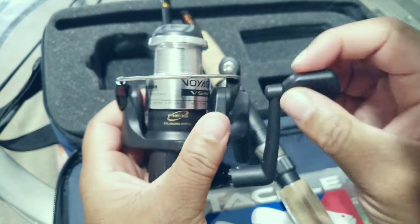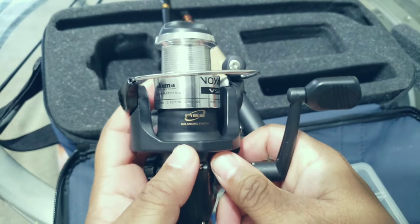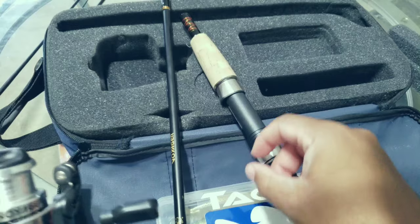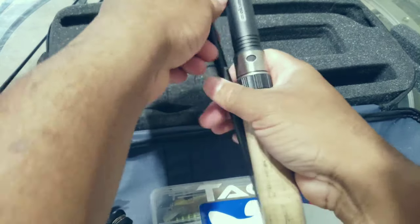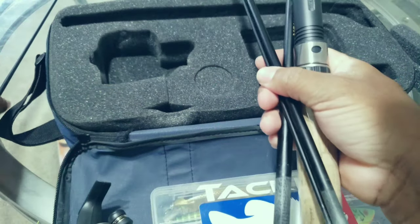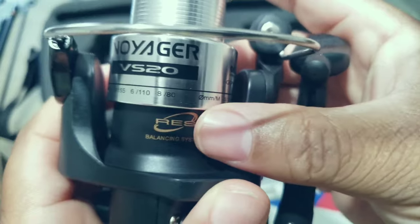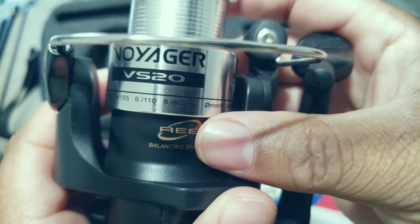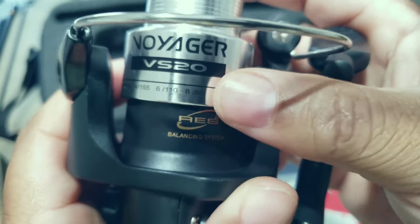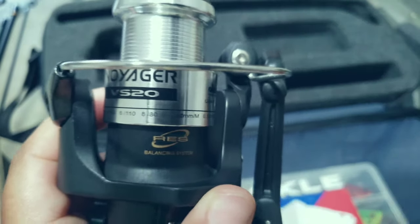It feels pretty good as far as quality — it doesn't feel cheap at all. It's five pieces, and it looks like it goes up to eight pounds. I might just go straight braid; it just depends.